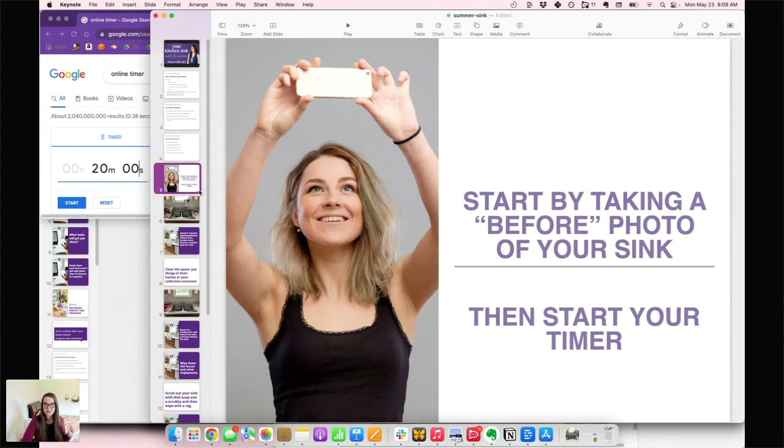First, take that before picture — don't forget. Take a before photo of what you are cleaning up. It helps you see how much progress you made, and it focuses you on that spot. If you're working on something other than your sink — your attic or your bedroom — take a picture of one spot, not the whole room. Choose and focus in on one spot where you're going to make a difference.